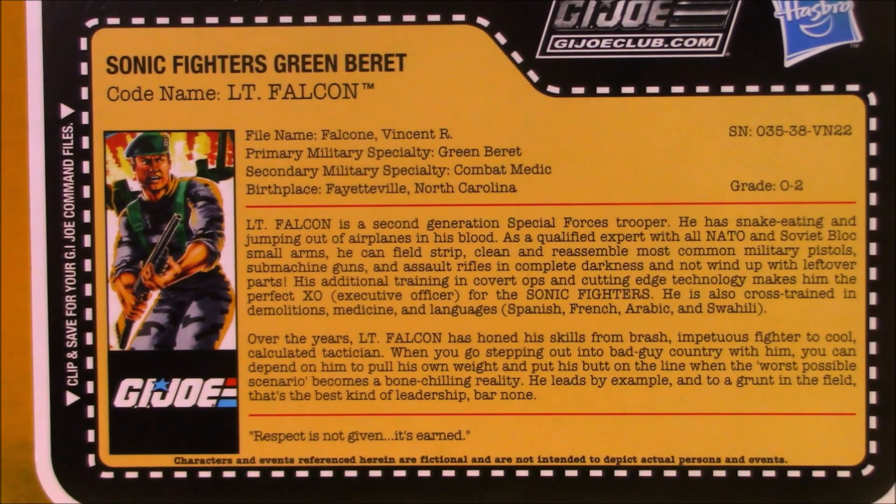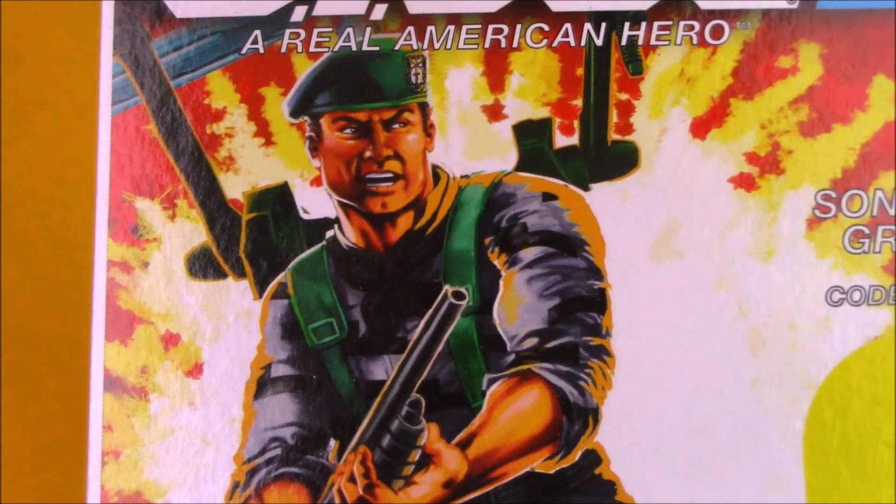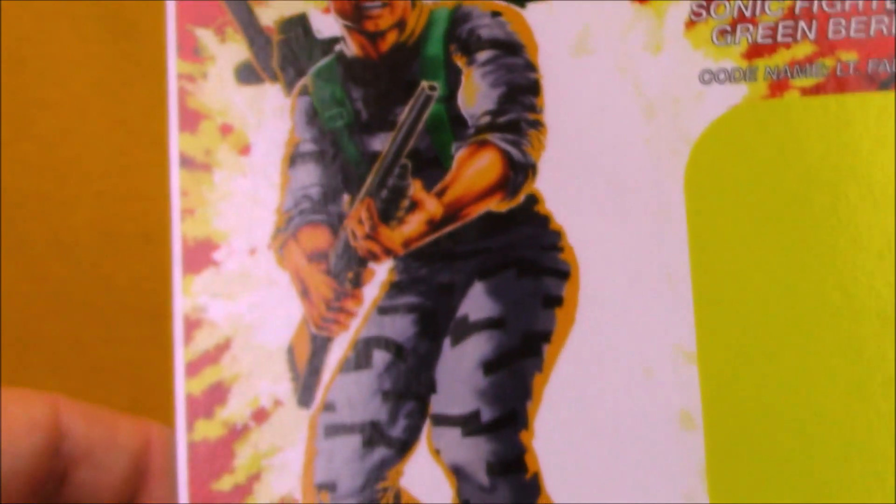When Big Boa came unsealed, I was disappointed because I wasn't really opening figures back then. But in more recent waves, I've opened every single figure to review them, so I'm not too upset. It's also interesting to note that Falcon's card art on this package is more closely based on his original card art than his Sonic Fighter card art.